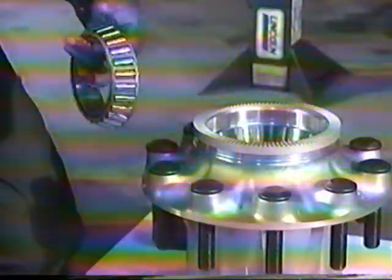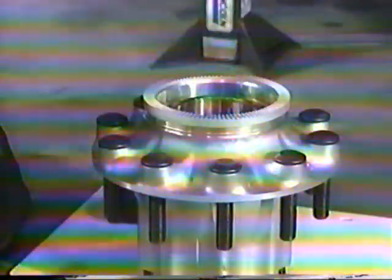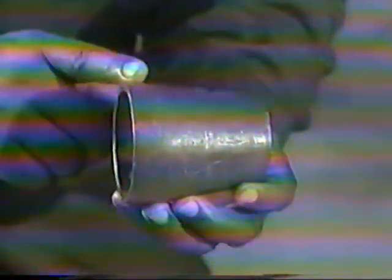With the hub or wheel end assembly placed in a flat position, lubricate the inner bearing and install into the inner bearing cup of the hub. It's important to note that for steer axle hubs, install the bearing spacer into the hub assembly with the large diameter end facing the inner bearing cup. This must be done before the bearing and seal are installed.